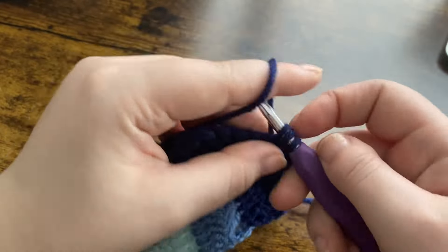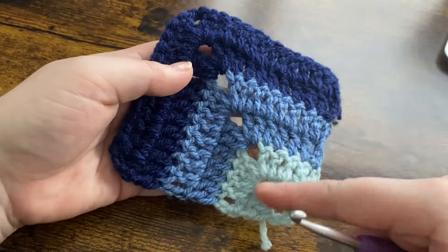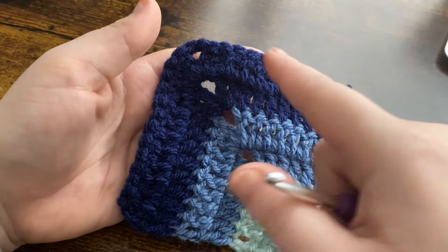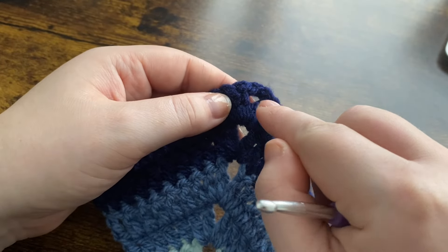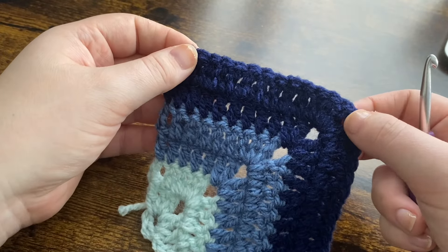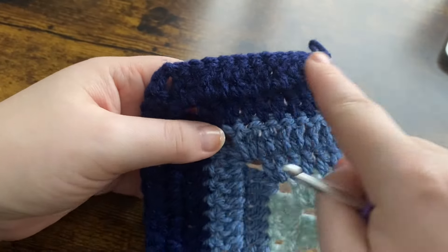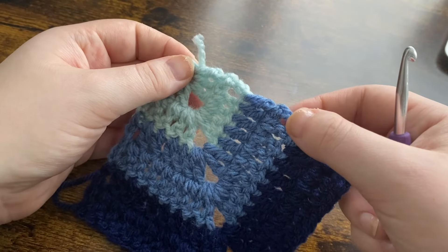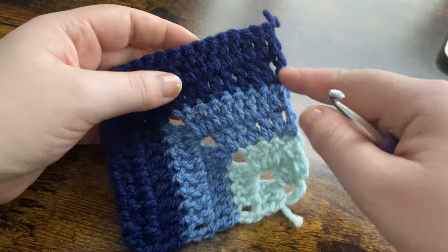The links for everything I use in this video will be in my description box below. Once you've got your granny square done, choose one of your colors to join all the squares with — I usually use the lighter color. You're going to put a single crochet border all the way around. In the corners put three single crochets to make that corner go around, then one single crochet into each stitch all the way down. Make sure you have the same number of stitches on each side — if one side has 14 stitches, all sides should have 14. I usually work two single crochets into each double crochet, and at every corner always put three single crochets.